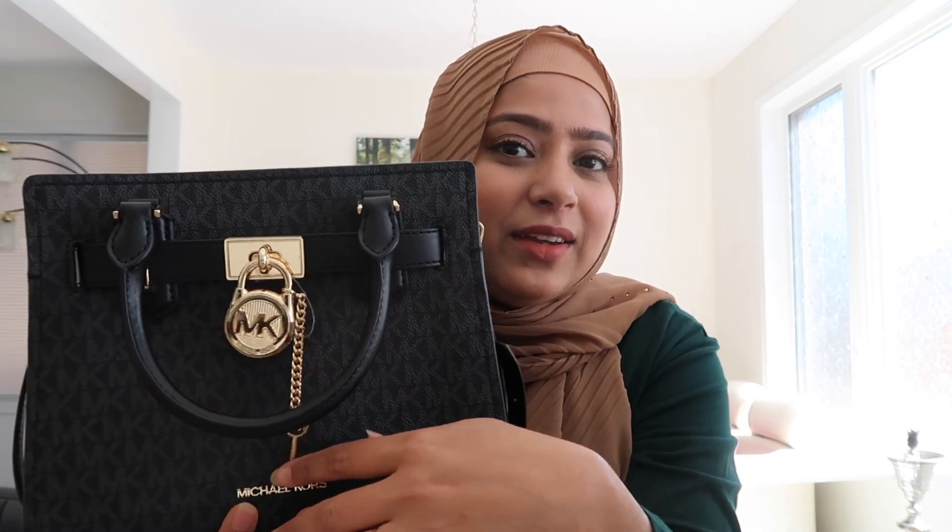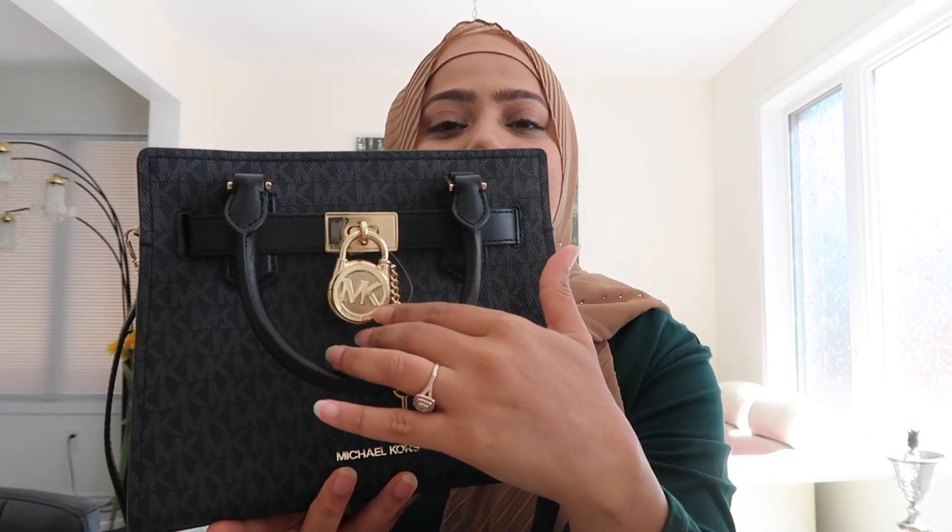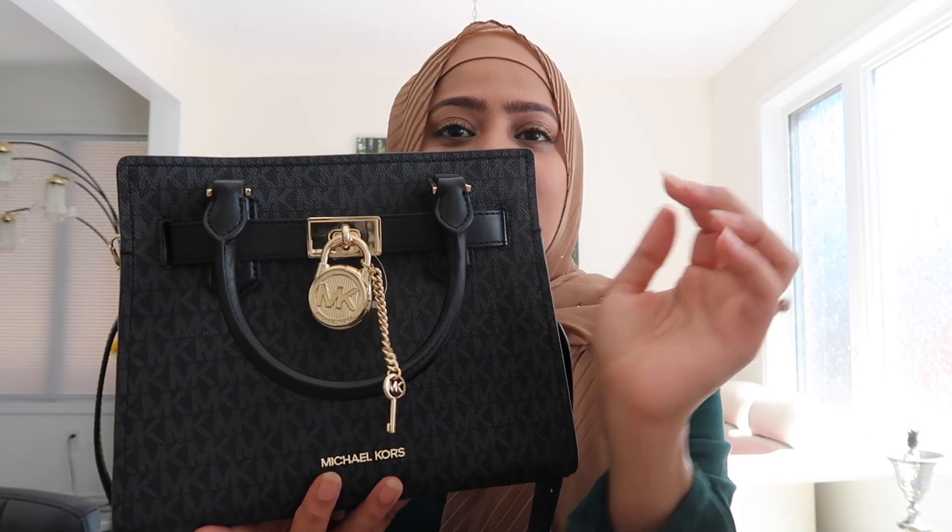Can we talk about this detailing right here? It is so gorgeous — it has this big lock that says MK, of course, in gold, and there is a key to open that lock. But I would never take that lock off because I feel like that's what adds to the whole look of the bag.